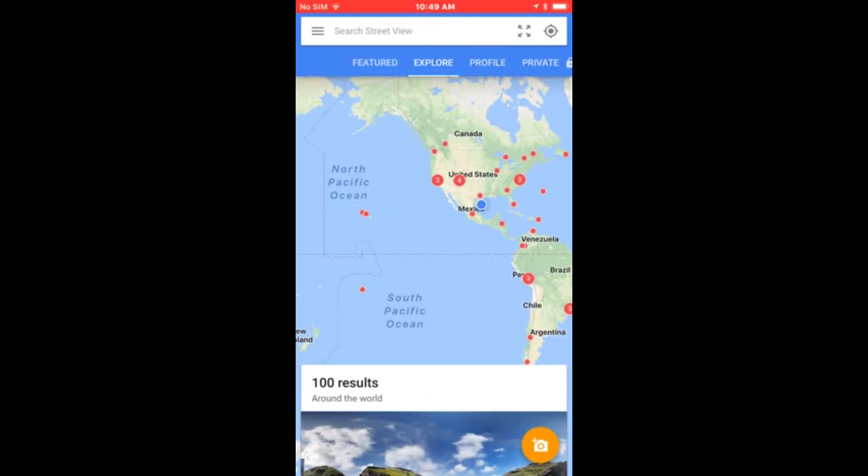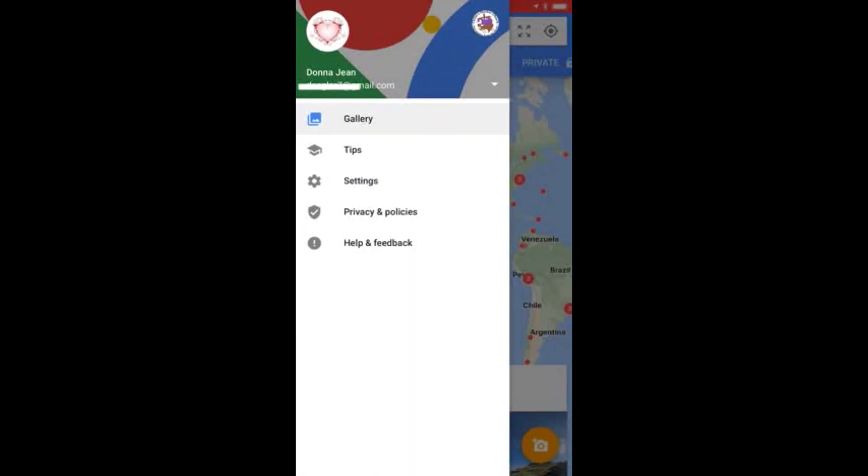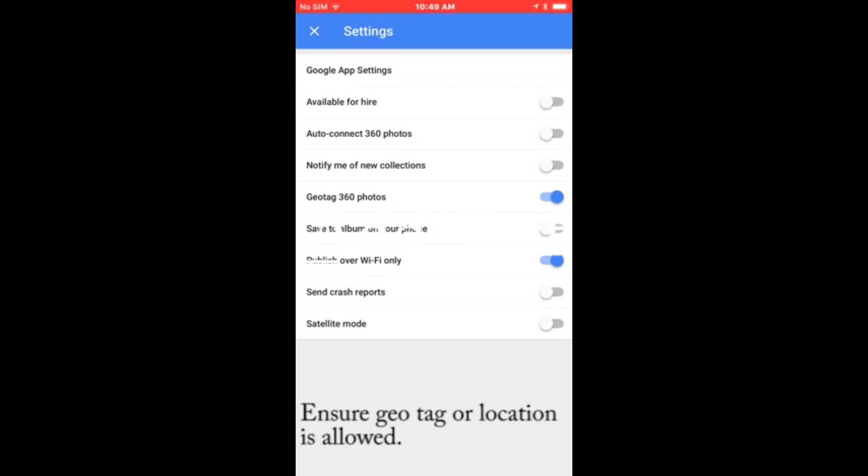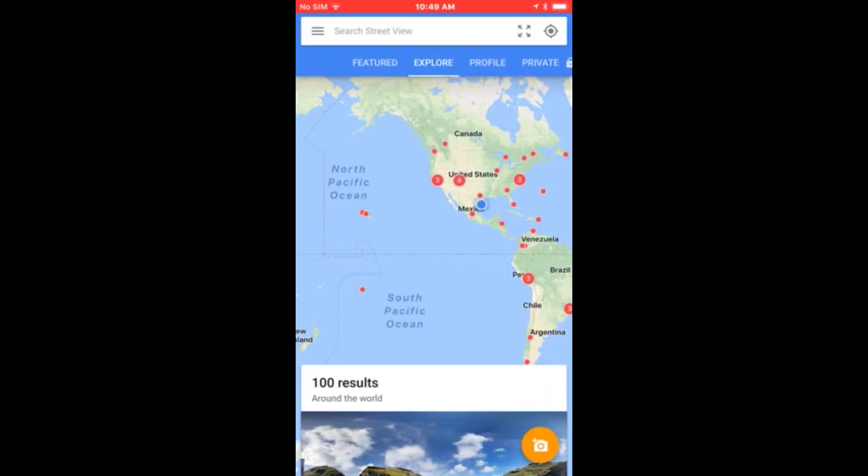When you open it, at the top right you can go to the menu and change some settings. On the Android app there are actually a few more settings — you can choose to blur faces and turn off location — but there are some settings on iPhone as well.